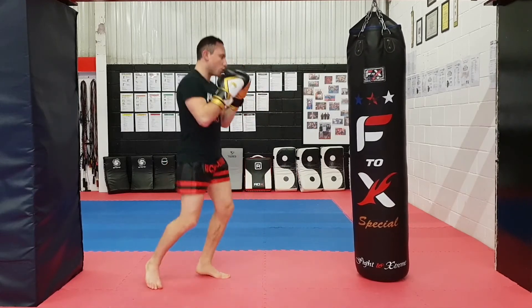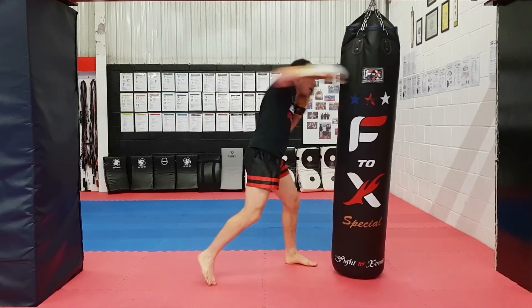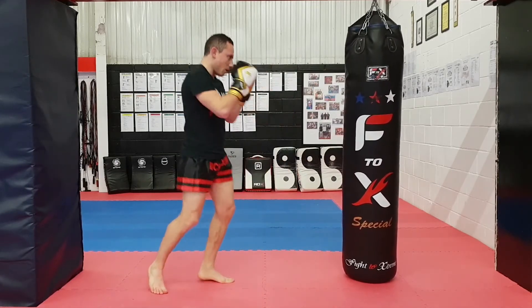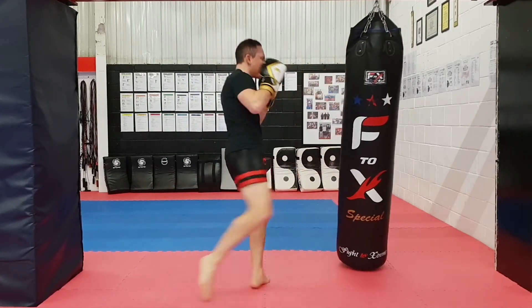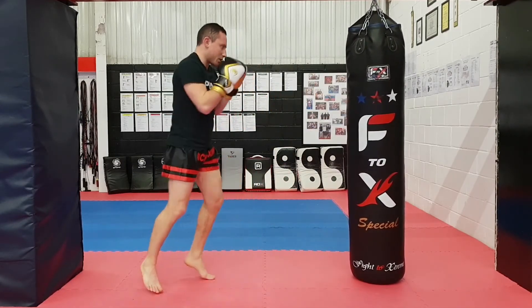Let's go full power now — do three full-power reps. Keep the technique, make it solid.